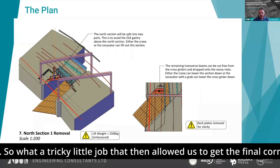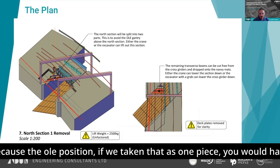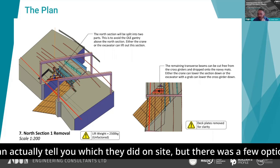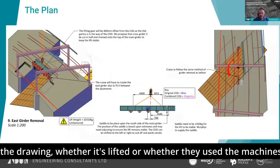That then allowed us to get the final corner section. We could do this as a couple of lifts, which was done because of the OLE position — if we'd taken it as one piece, you would have clashed with the OLE directly. We also gave the site team the option to use the machine to grab and lift it down. There were a few options on the drawing, whether to crane-lift or use the machines to drop it down.